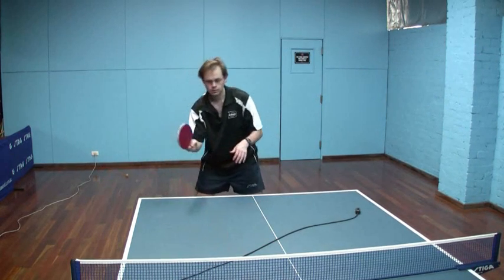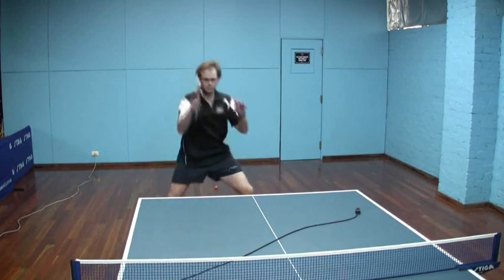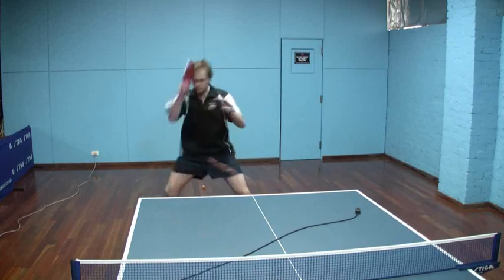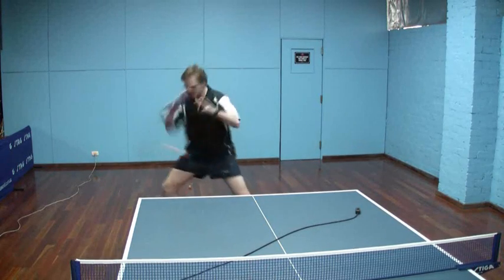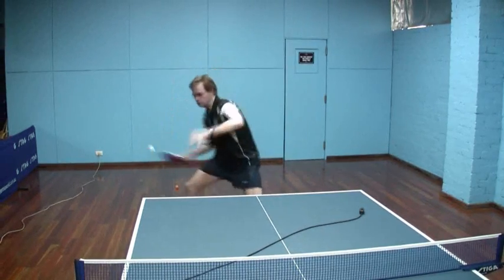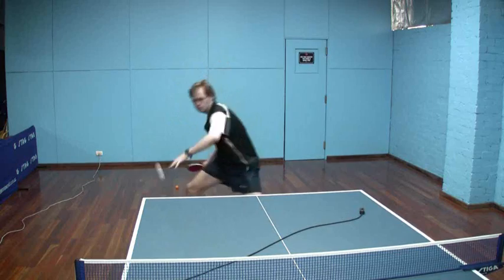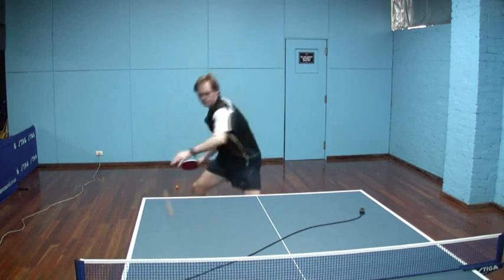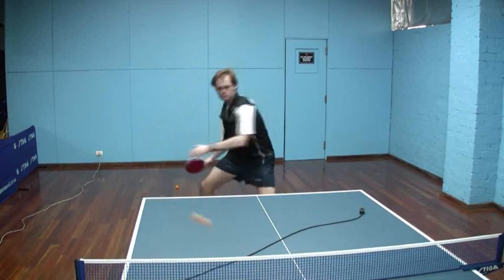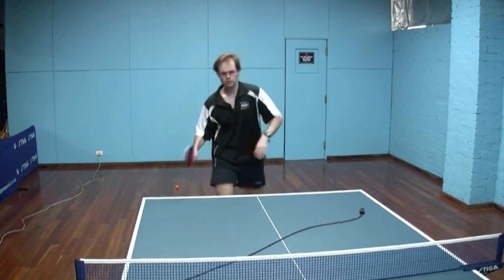Now looking at the topspin version of the stroke, which gives you a chance to compare. Because I'm no longer needing to lift the ball so much, I'm able to maintain my forward lean a lot more. The actual stroke itself will be a little bit more forward than upward now. The legs are nice and wide, knees bent, there's a good waist and shoulder turn, good use of the free arm. Not too much dipping of the right shoulder — just a good shoulder turn rather than unbalancing with a dip. Watching the ball right onto contact with the bat, and a good saluting motion through.